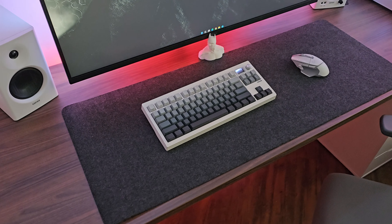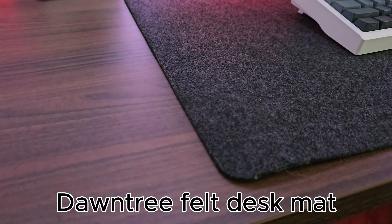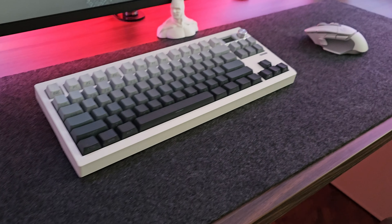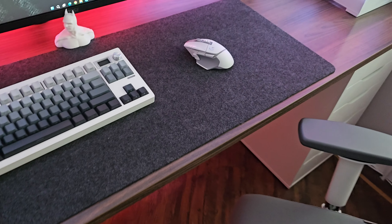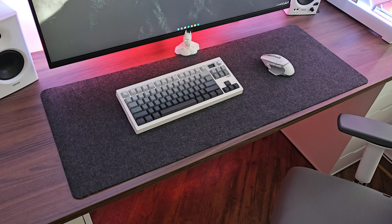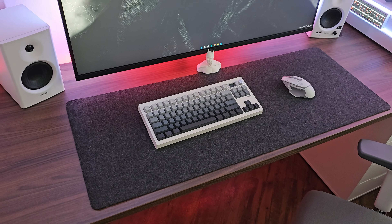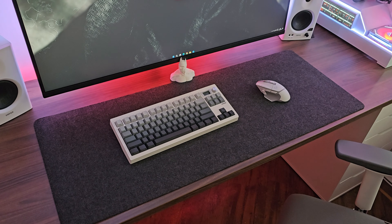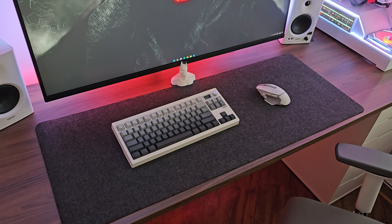The mouse mat is the Dantree felt desk mat, 100cm by 40cm and only a couple of millimetres thick. It's sitting up slightly because the weight is still rolled up — I'll need to get something on it to flatten it out. I had a Corsair mouse mat before with a pattern on it, but I wanted something nice and plain and simple, a bit more adult-like.